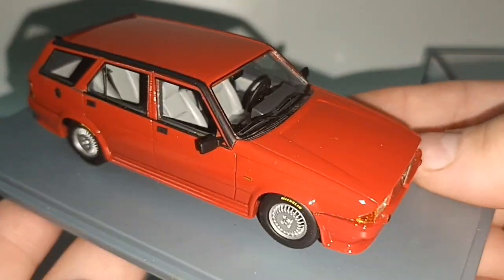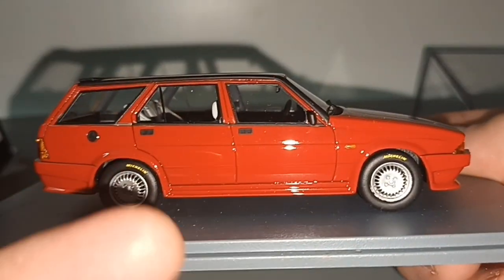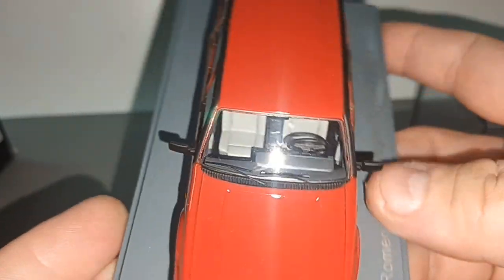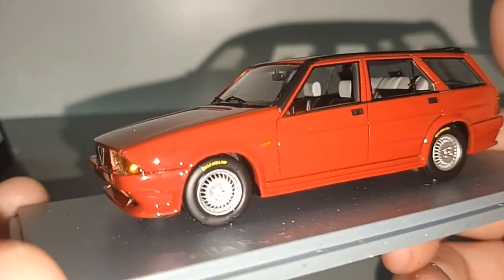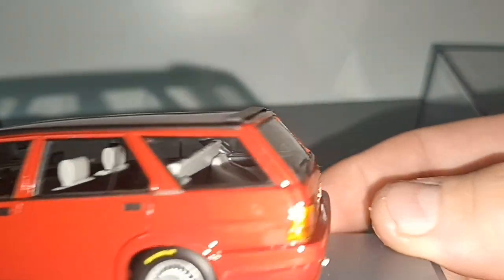It's actually not bad looking. Of course all lines are straight - typical of cars in the late 80s and 90s. You have straight lines; everything is drawn by ruler.